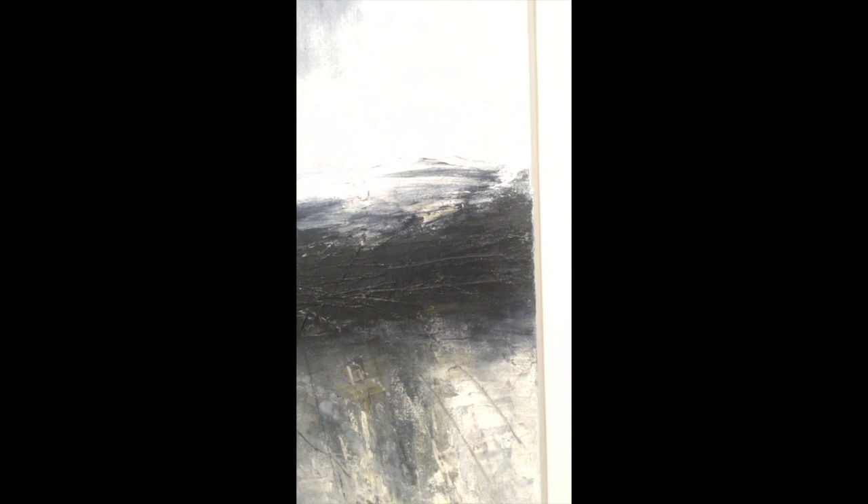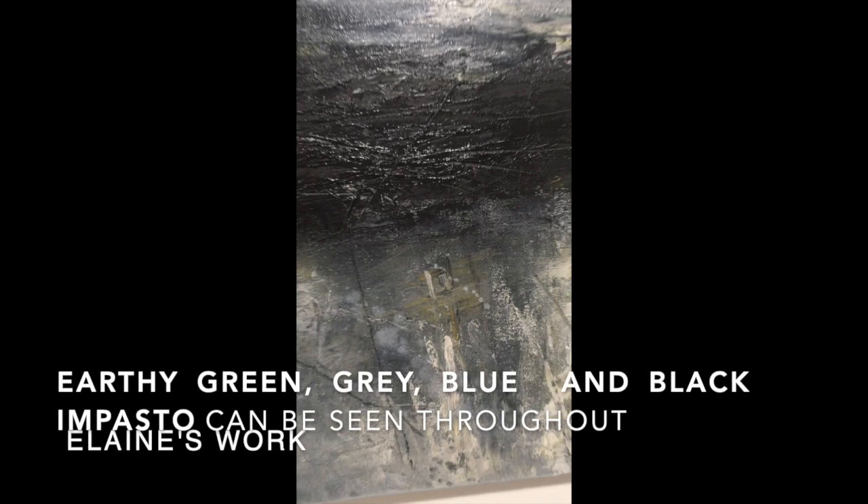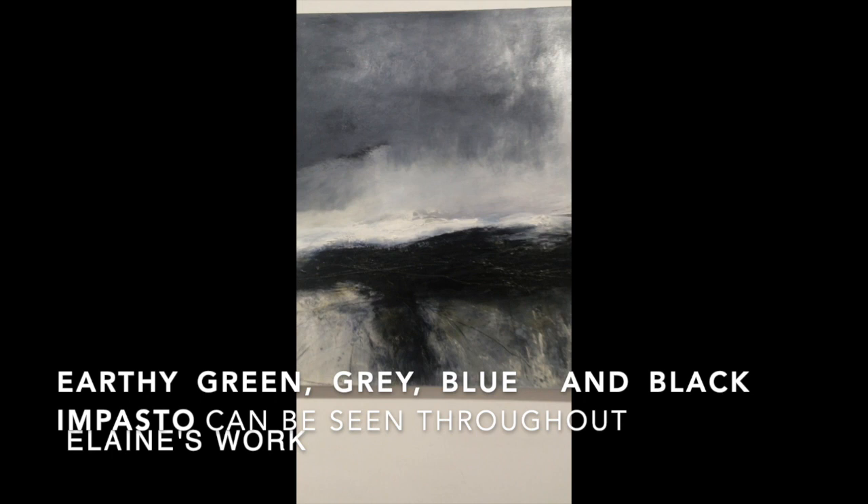Again, as you can see there, a lot of texture, really beautiful colours — and actually the video doesn't pick up amazingly well — but you can see the beautiful greens, browns, greys with that wonderful striking black landscape there.